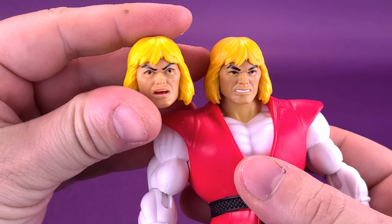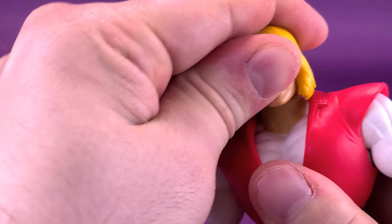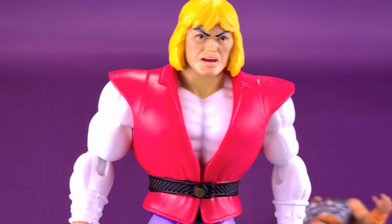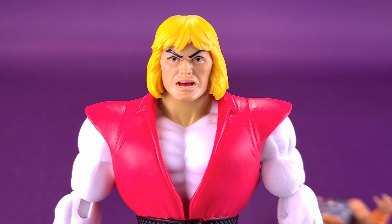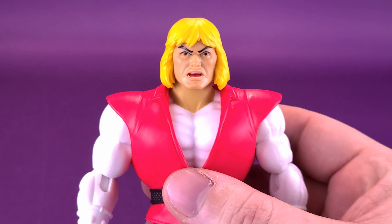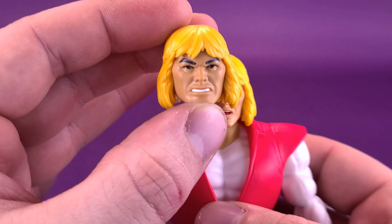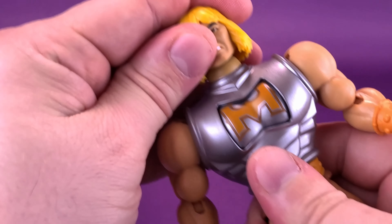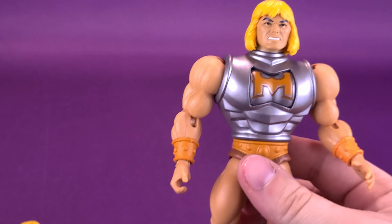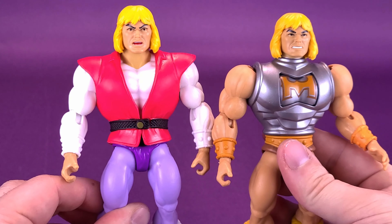I'm actually thinking about removing Prince Adam's head sculpt — if anyone is going to look more surprised, it would probably be Prince Adam. So I think I'll maybe decide to display Prince Adam's body with this particular head sculpt, and then use the original head with Battle Armor He-Man, since it would be the same as the original vintage line.